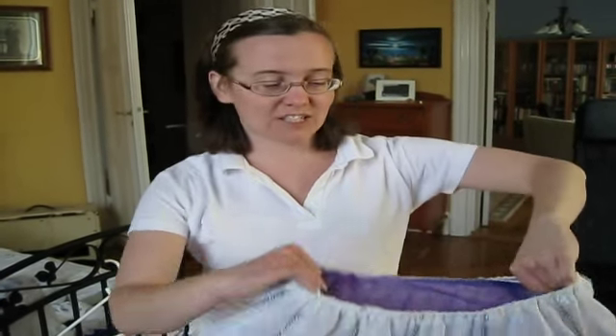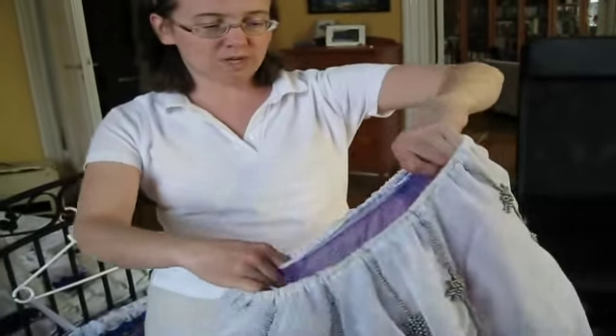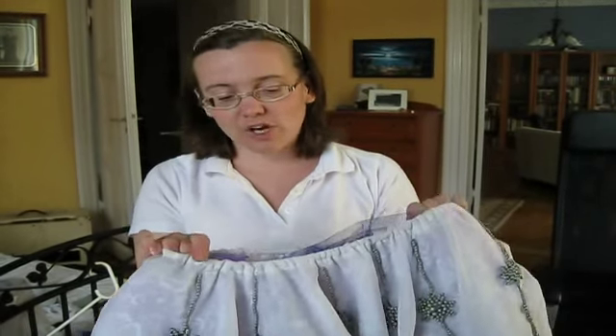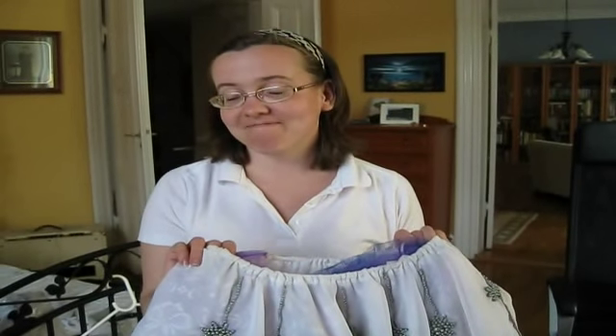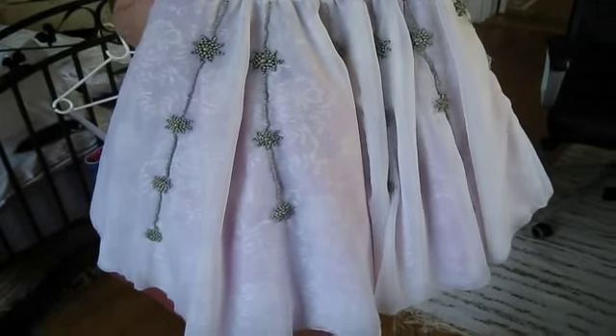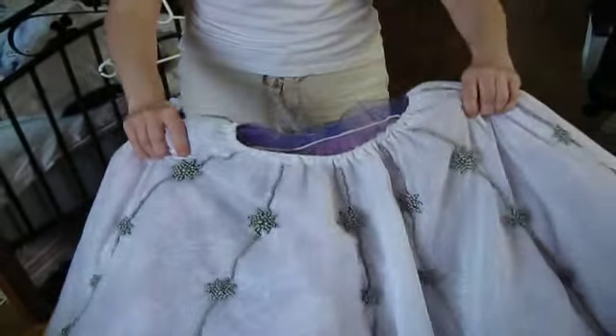Have you ever worn it in public? Oh yes, many times. I think this is the dress I've worn most — I've got lots of good memories in this one. I wore it in Stockholm and in Hamburg. In Hamburg we were backstage, and one of the dressers ran upstairs to get a real one, because they wanted to compare them. That's quite cool. So this is Josephine's masquerade dress.